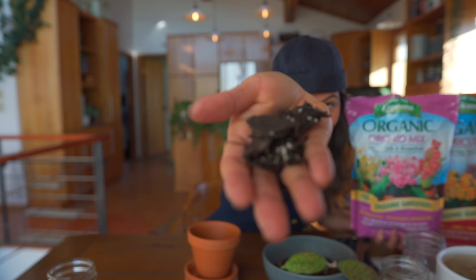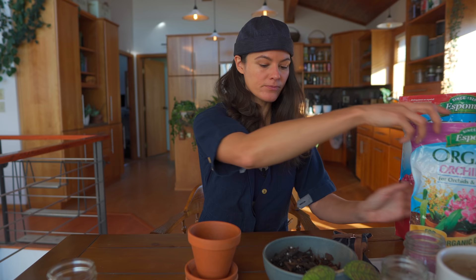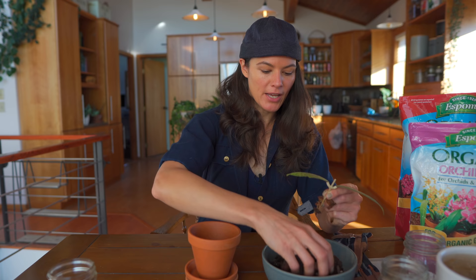This coconut coir looks very much like this epiphytic mix — one of my favorite mixes for epiphytes. I'm going to show this to you here. This is essentially fir bark, charcoal, and perlite and things along those lines. I'm going to add some of that in here as well and do a nice mix because I do like the substrate that they had, and this is very similar to that.